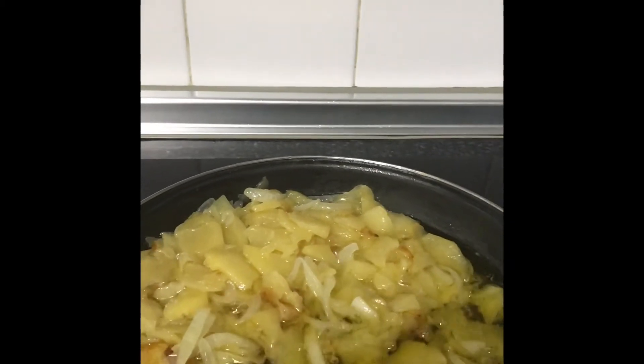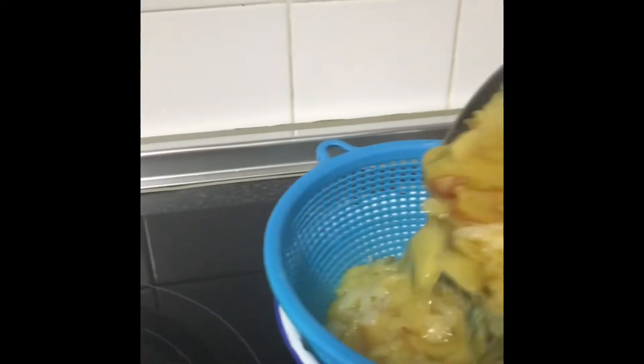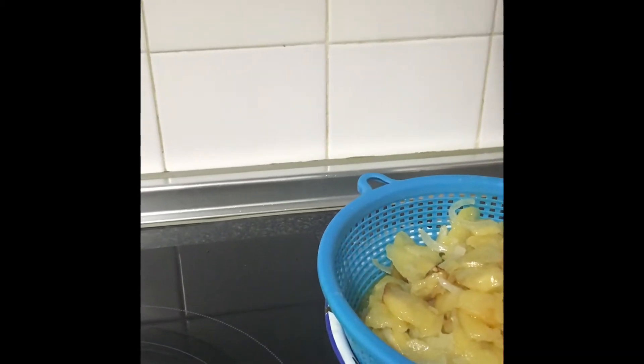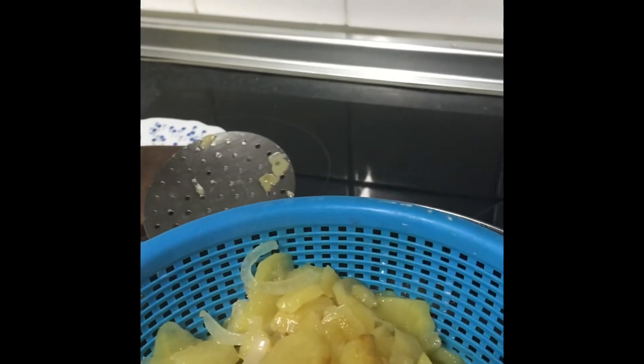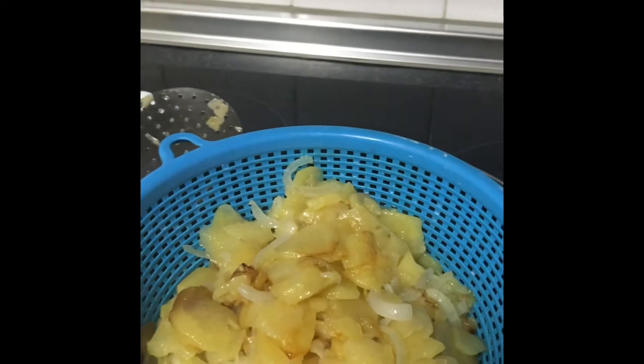If you want it to be easier, do it this way — take it like this. That is it. Now allow the oil to drain a little bit before adding the potato to the egg mixture.